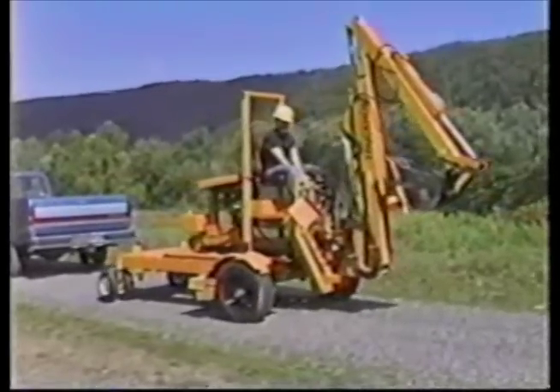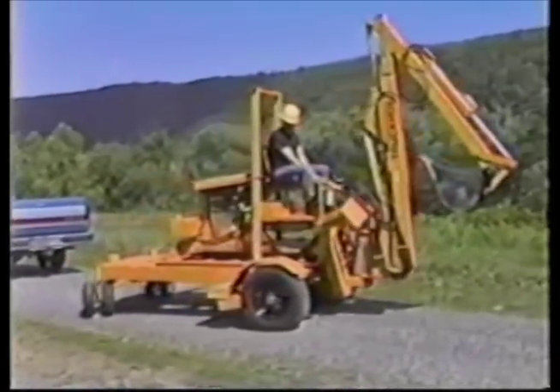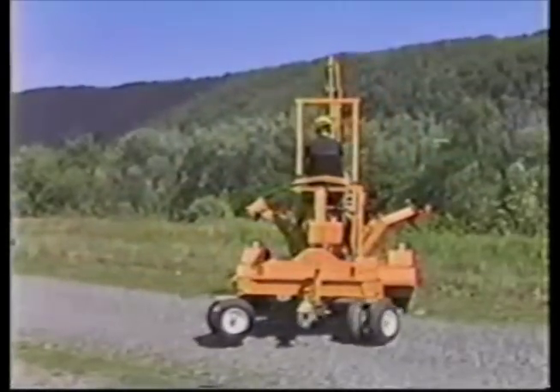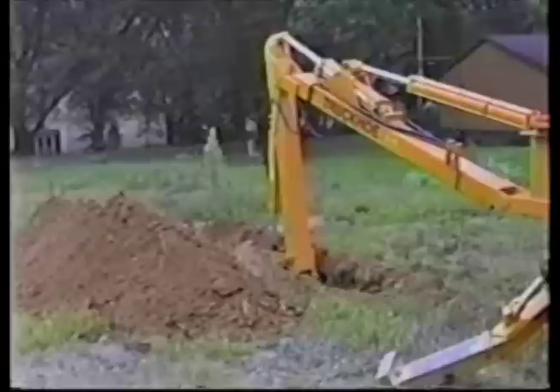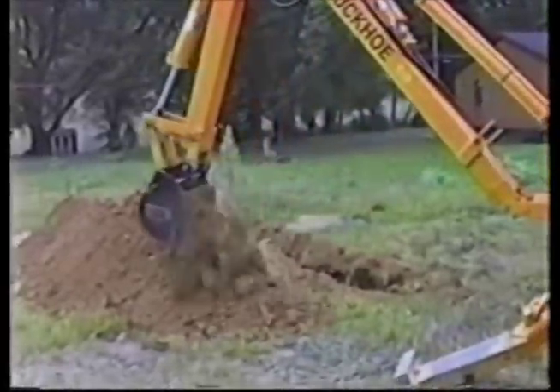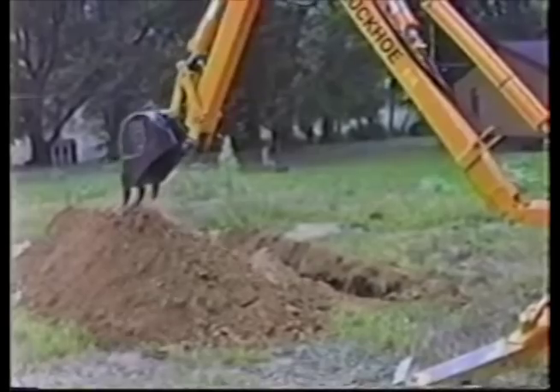The towable Truck Hoe is available with hydraulic drive. This option provides excellent on-site maneuverability, independent of the tow vehicle. The Truck Hoe operator has an unobstructed view of the entire work area. The controls are well-placed and easy to use.